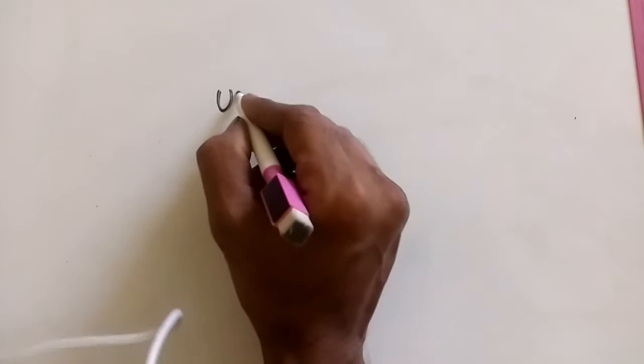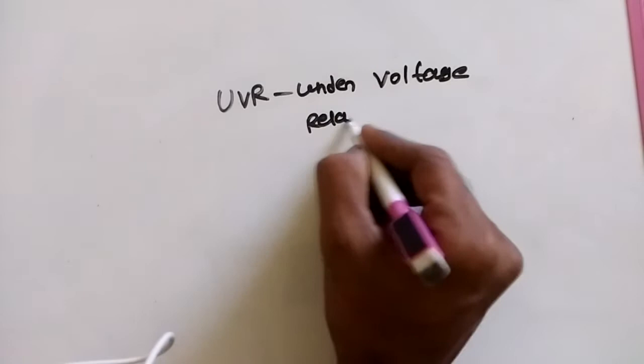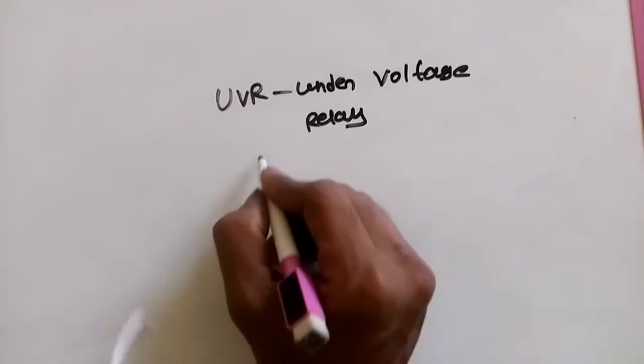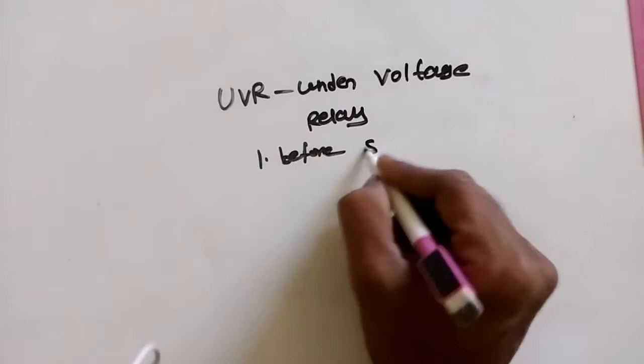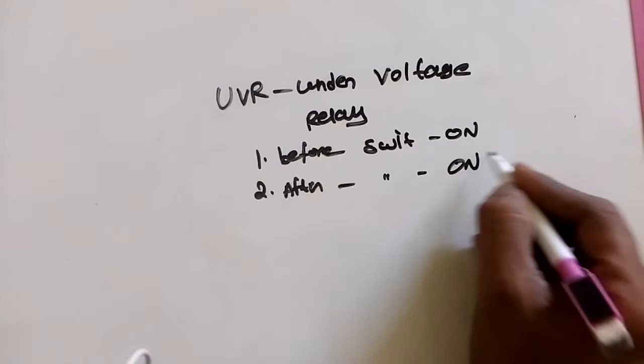Hi guys, today we are going to see UVR — that means Under Voltage Relay. The under voltage relay has two different types: the first one is before switch on, and the second one is after switch on. We have two separate things, and first we are going to see before switch on.